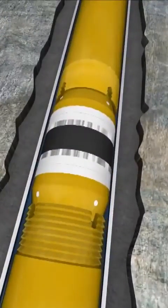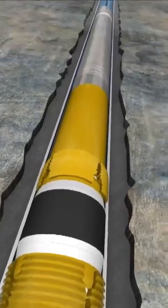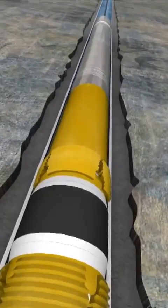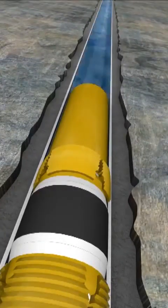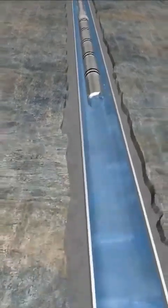The production packer is set and the wireline setting equipment is pulled out of the hole. Production seals are installed to the bottom of the production tubing, then run into the wellbore.